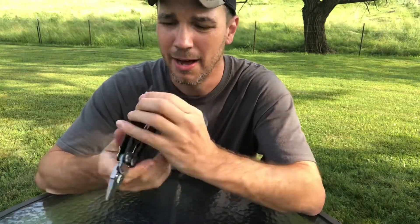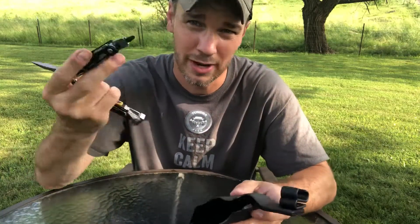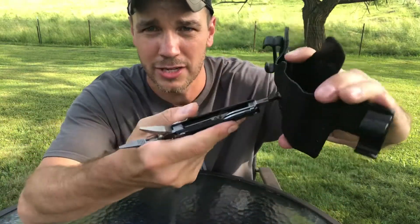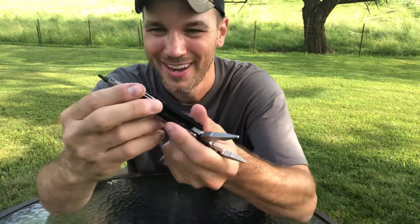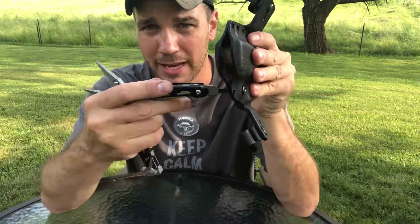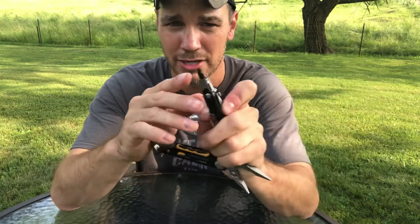The first tool is a screwdriver. You can't close it while using it — you have to leave it open. You can hold it like this to get a little more leverage. The screw I'm using is for retention on a holster, but you could use this for anything with a flathead or Phillips head screw. It does fit in a Phillips head and does turn, and of course the flathead will fit anything that's flathead. You do have your lock right here — push in on it and turn that back down.